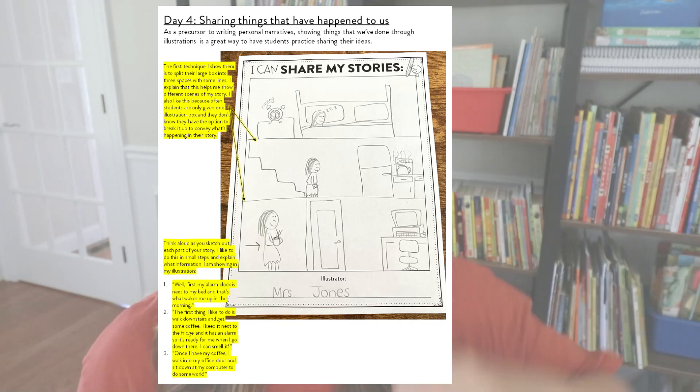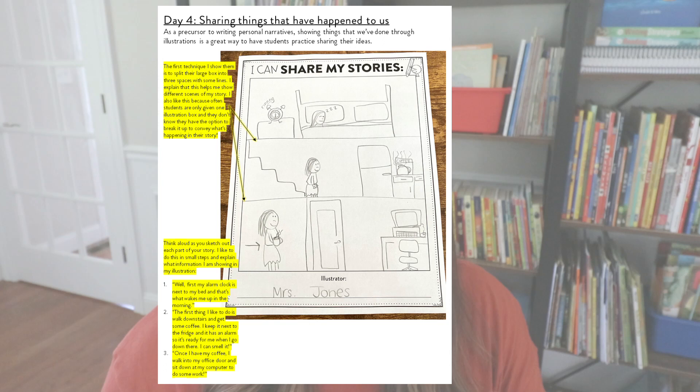The second type of illustration I like to teach students is that they can share their own stories — and I do this as a precursor to our personal narratives. The first technique I like to show them is to actually split up the large box into three different spaces. This helps them understand that we can share a beginning, a middle, and an end. It also gives them the idea of breaking up information on one page to share a little bit more through the illustrations.